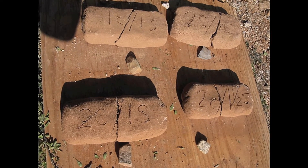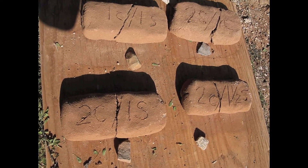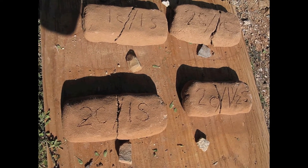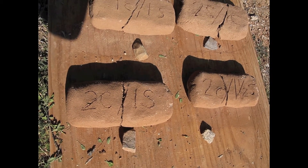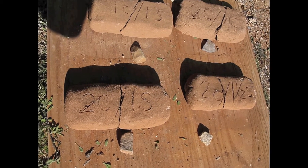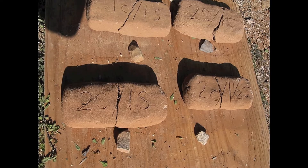We're looking at ratios again. Top left is one clay to one sand, top right is one clay to two sand, bottom left is two clay to one sand, and bottom right is two clay to one and a half parts sand.